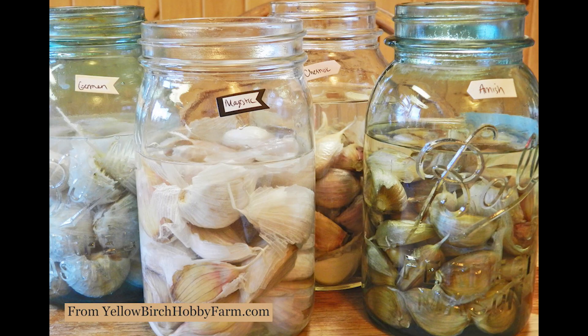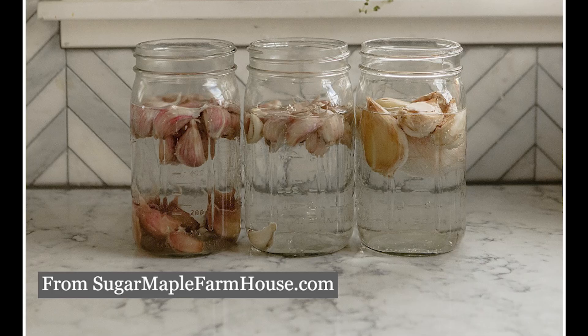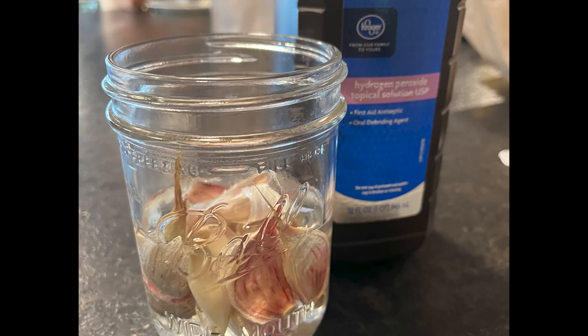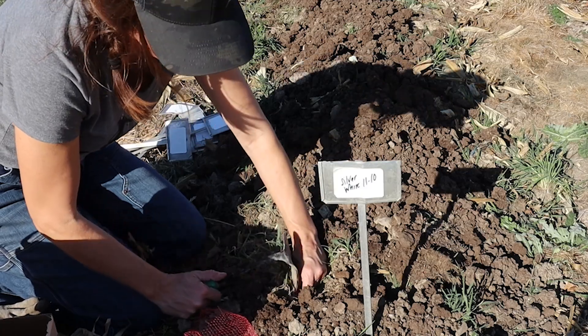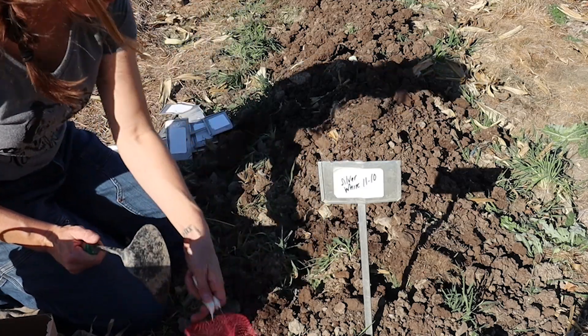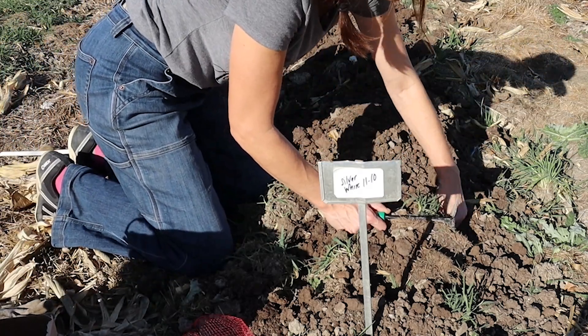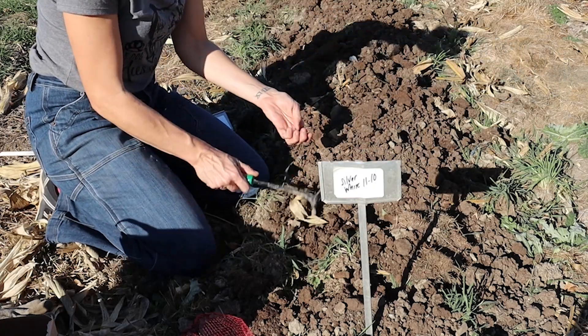Now this next tip isn't one that I can recommend from personal experience, and it is soaking your garlic prior to planting. I know that some folks recommend soaking garlic cloves in all kinds of concoctions — from fish emulsion to seaweed, to hydrogen peroxide, baking soda, or rubbing alcohol. It seems the logic behind this is to sterilize them and protect them from various diseases and insect pests, as well as give them a super-powered boost into growth with the fertilizer. I have never done this — I typically separate the cloves immediately before planting and just plunk them straight into the earth.